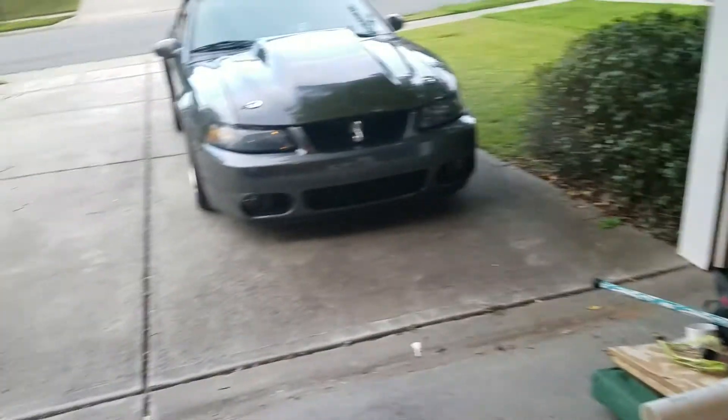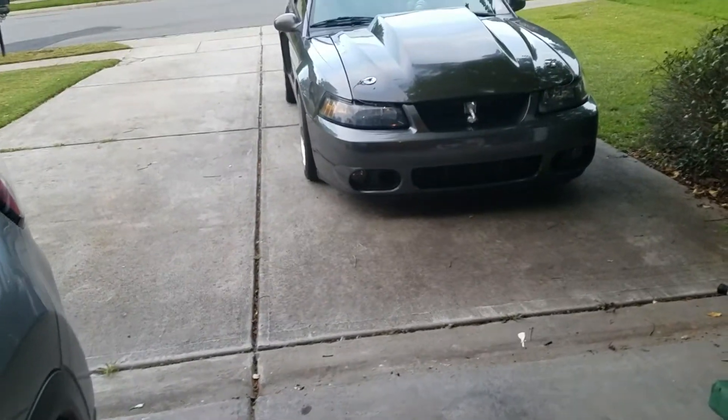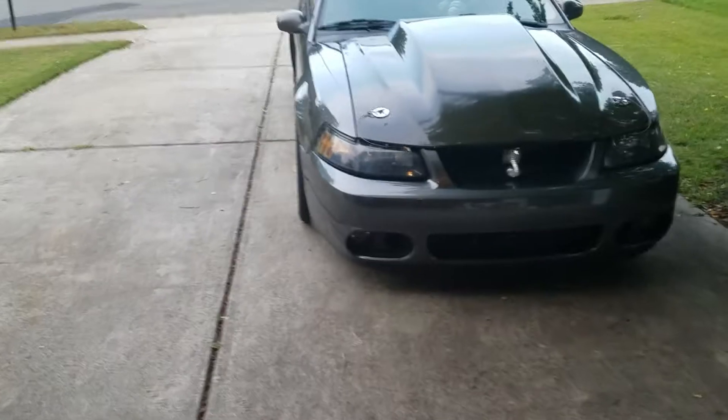Alright, Mr. 5.0, here is a video of the 03 Cobra. I'm going to do the most in-depth review that I can.